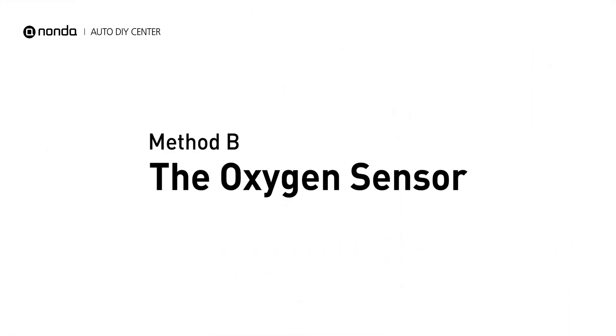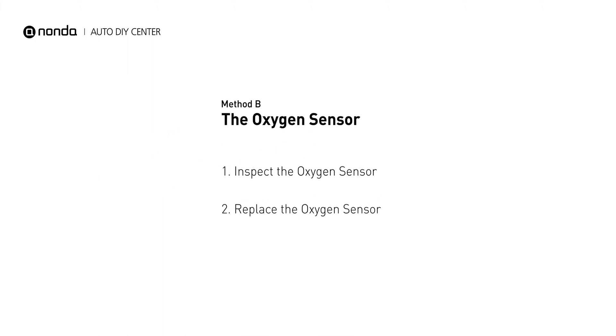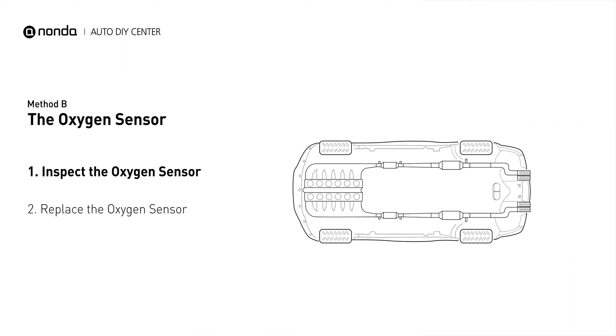Method B: The Oxygen Sensor. This oxygen sensor is located right after the catalytic converter. Bank 1 is on the side with cylinder number 1. Sensor number 2 is usually the downstream oxygen sensor behind the converter.